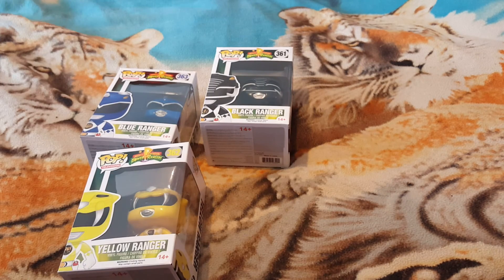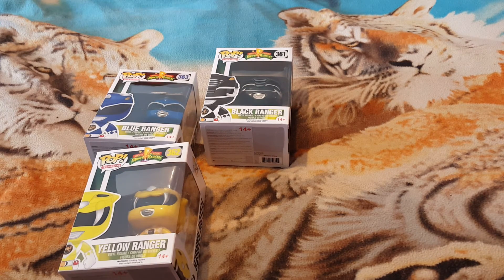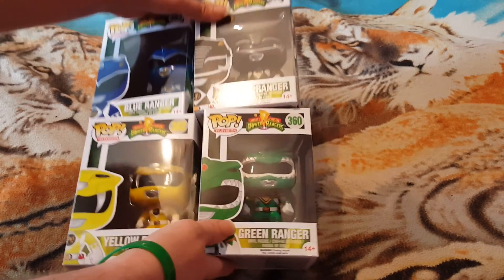And then the next one — we got the green one. Tell me which one is your favourite Power Ranger: red, white, pink, green, yellow, blue, and black. As you can see this is the first full set of all of them, so that's awesome.